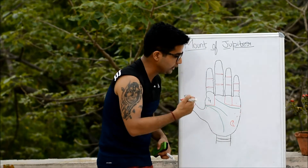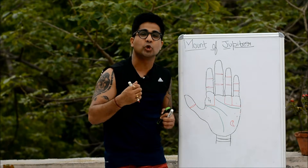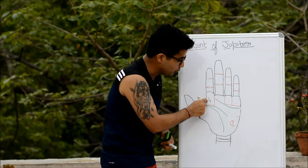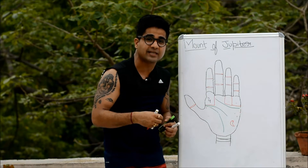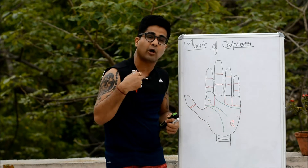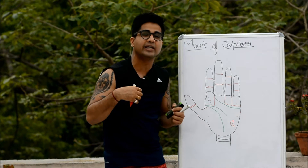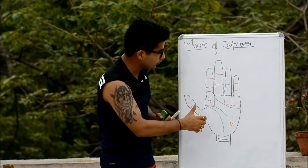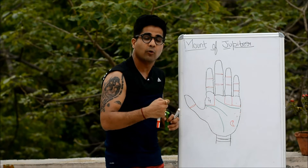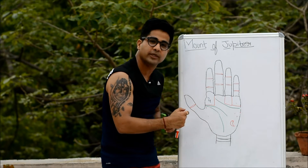If you find the mount of Luna and mount of Jupiter both in a prominent state, this is an ideal combination where the person will have the capacity to do very well in arts, because they have imagination from Luna, and Jupiter also represents writing abilities apart from ambition, leadership, and benevolence. This person could progress not only in the realm of arts but also in writing or publishing profiles.